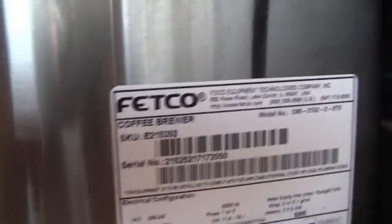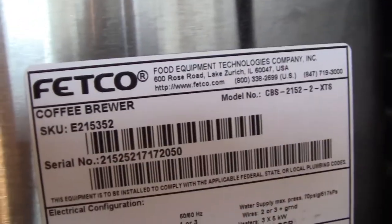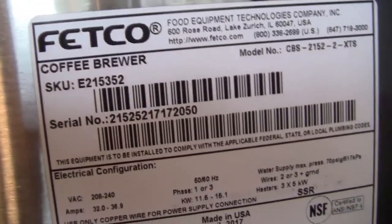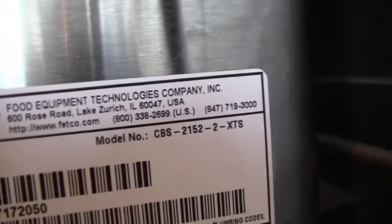Here is the model number and serial number, just in case you want to make a note of that for your particular situation.